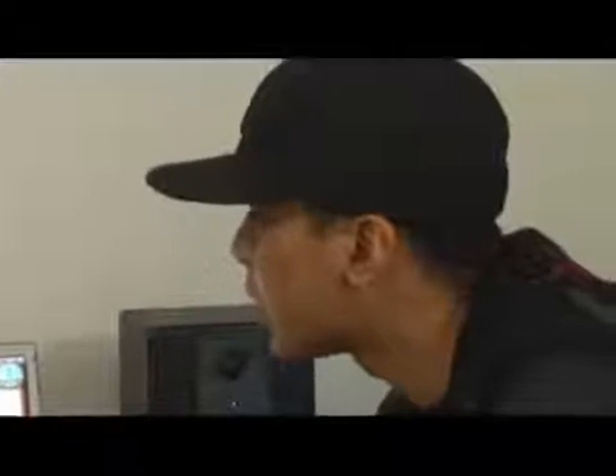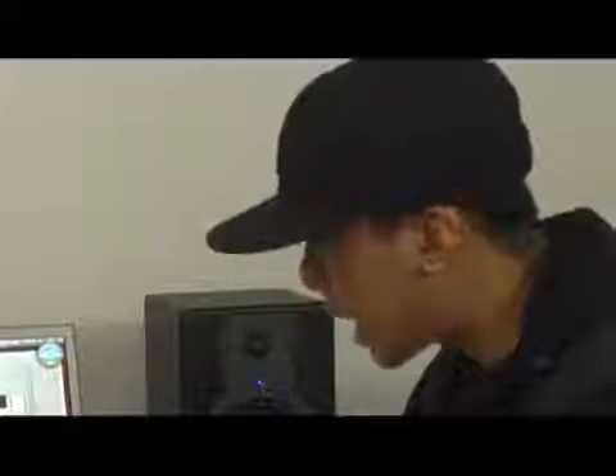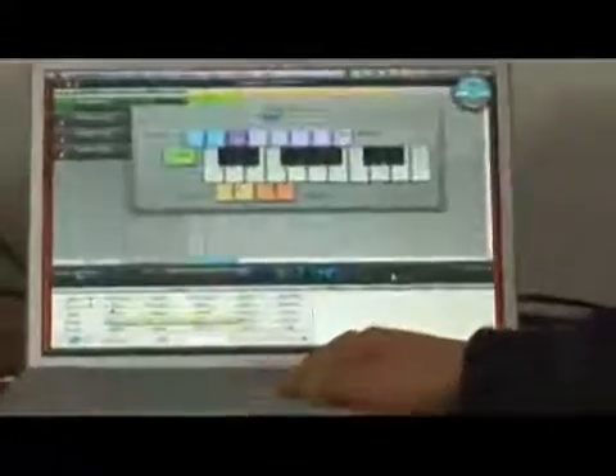These Jam Packs also come with Apple Loops. You can open up these Apple Loops by using this 'I' button right here. The 'I' is basically going to allow you to bring up any audio file within these loops. You can take these beats, audition them, and then drag them right in.